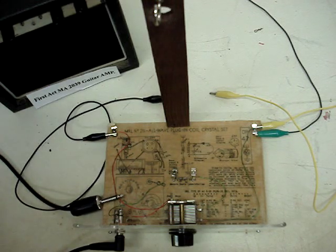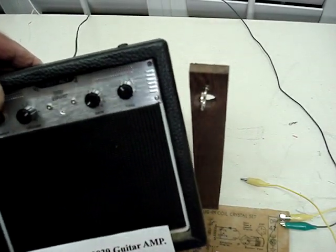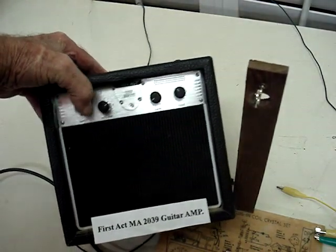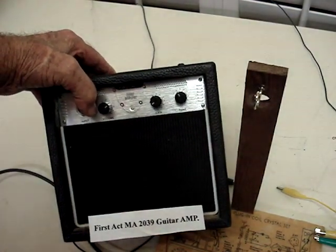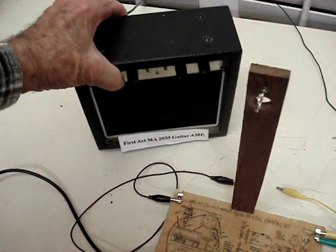And if the sound comes over, I'm using a guitar amplifier — you can buy these on eBay. This one is a First Act MA2039 guitar amplifier. Works a lot better than earphones.